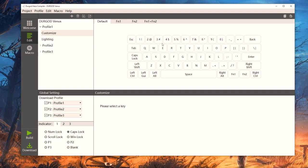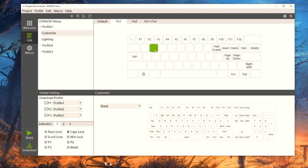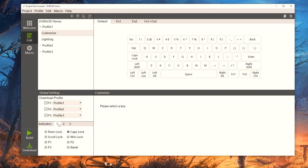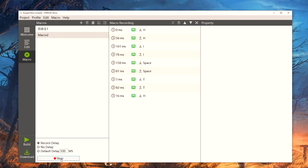You can fully customize this keyboard by downloading their Hera Compiler software. It's pretty simplistic but gives you everything you need. You can create up to three profiles accessible via the Function 2 key, and under each profile you'll find layers for default, Function 1, Function 2, and Function 1 plus Function 2. You can assign arrow functionality to the WASD keys or anything else, customize what the indicator lights represent, and in the macro section create custom macros by recording key presses and assigning them to any key. Once satisfied, hit Build to save or Download to push it to the keyboard.